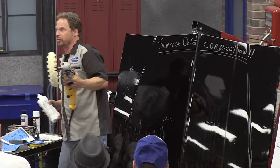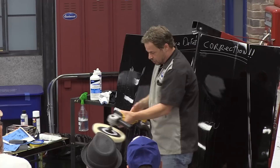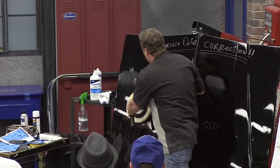Six of one, half a dozen of the other. There's more than one correct way to do this. So I've still got a haze of compound on there and I'm at 600 RPM. We're going to go to 1400. It's faster — and at 1400 it's still not annoying. It's not chattering all over the place, and it's kind of getting the job done.